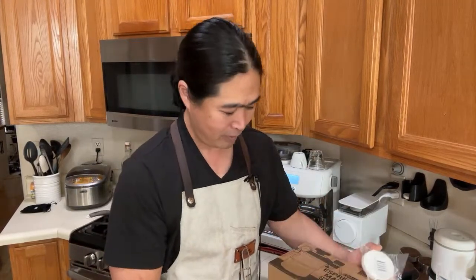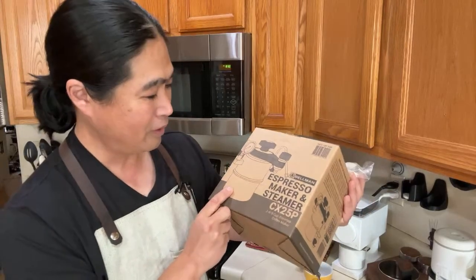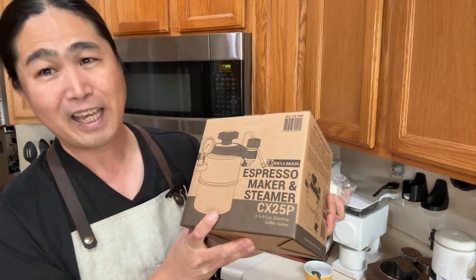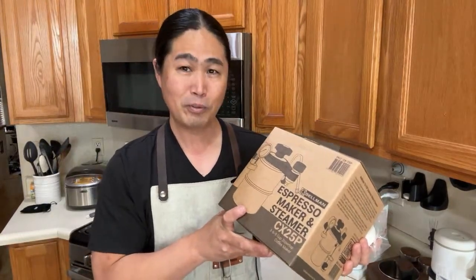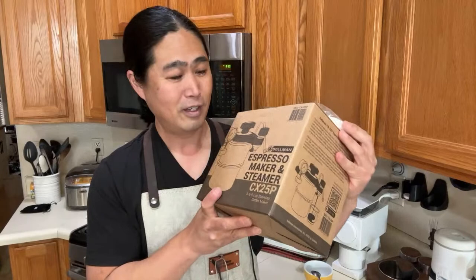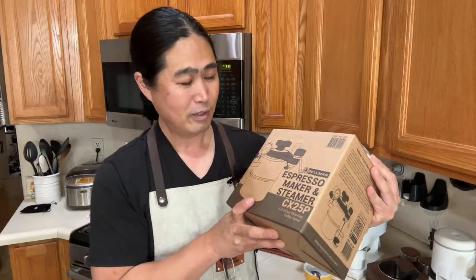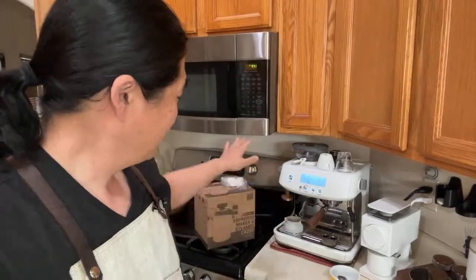This morning, I'm going to unbox this. I just got this one from Bellman — shout out to friends at Bellman for hooking me up. This is kind of like a gateway espresso machine. If you don't want to spend too much money but you like to have good coffee with steam, you can make some decent latte. This might be it. If you're looking for last-minute shopping, watch this video. Tomorrow morning I'm going to give you guys a proper demonstration on the Bellman.